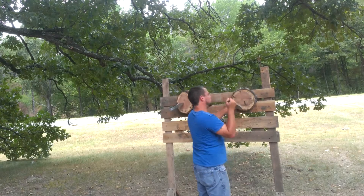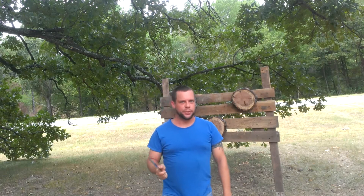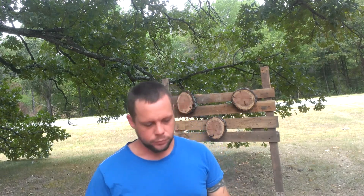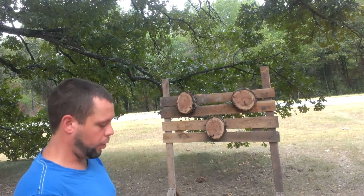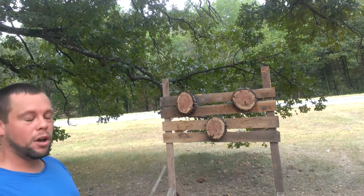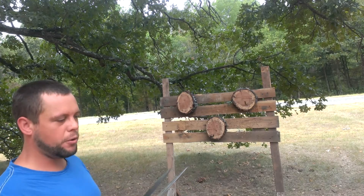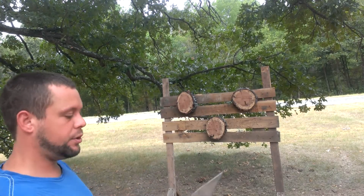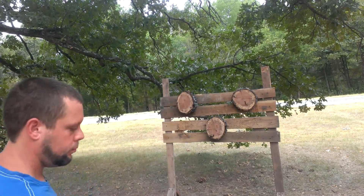Thank you very much, sir. You can't have an unboxing without showing them off. I've been throwing these knives for a couple days now — these are awesome. I've actually developed a new technique with the no-spin throw, but for now I'm going to keep it short and sweet and just throw them.